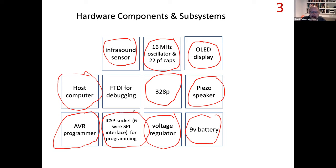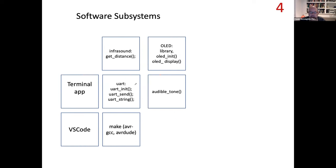Some of you may have chosen to use the ICSP socket. For debugging, it's not required but I strongly suggest setting up the ability to send serial data to your host computer using terminal emulator software. I'm going to show you how to use the FTDI, which is a serial-to-USB interface. Those are all the bits of hardware. Now let's look at the software side.